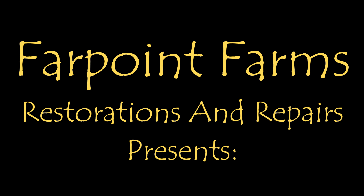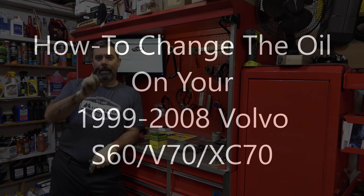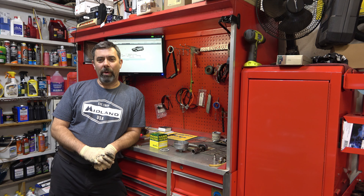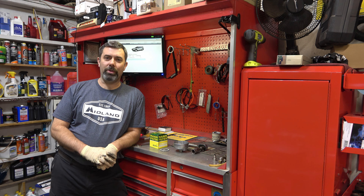There's always something that needs a little fixing on Far Point Farms. Hey guys, it's Eric, owner of Far Point Farms Restorations and Repairs. Today we'll be doing an oil change on the 2001 Volvo Cross Country that I have here.